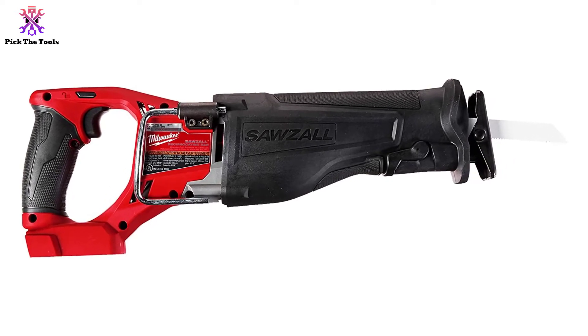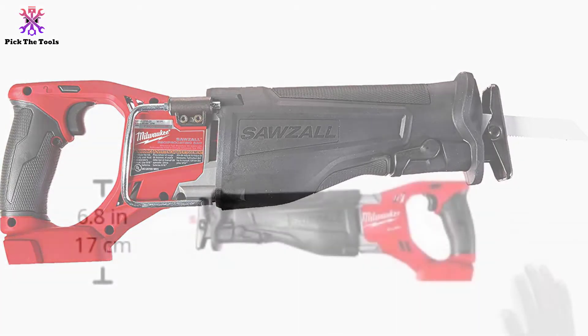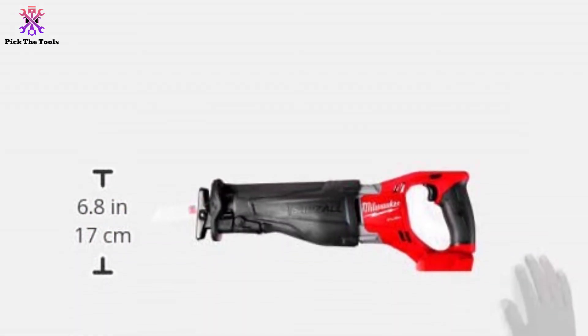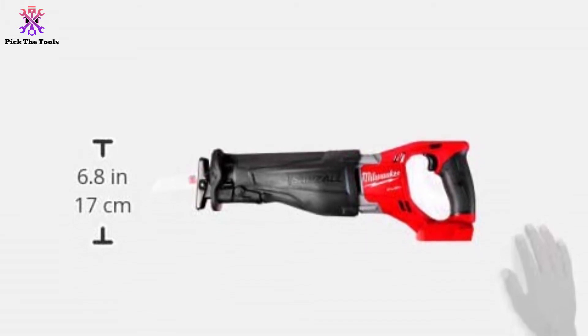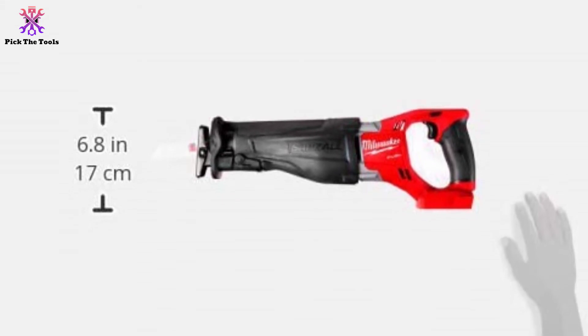One such example is its hanging hook. It might seem like a mere hook on the side, but it is a valuable attachment when you are working at certain heights and need to work hands-free. This hook will allow you to hang the saw from your belt loop or other places, bearing the total weight of the saw.